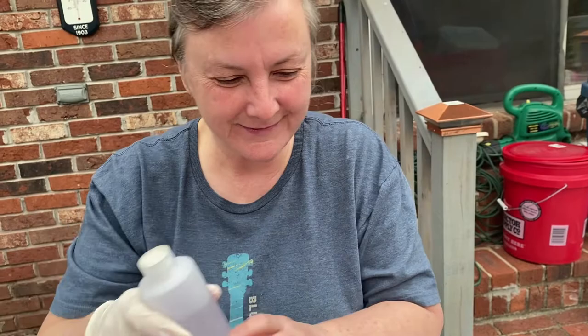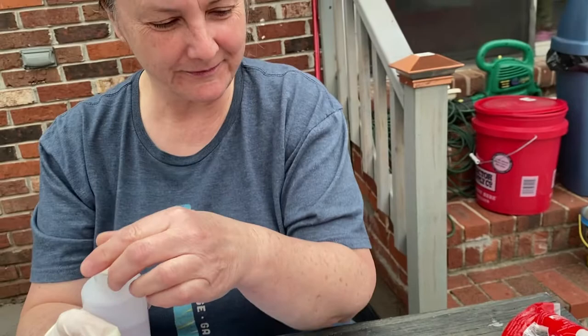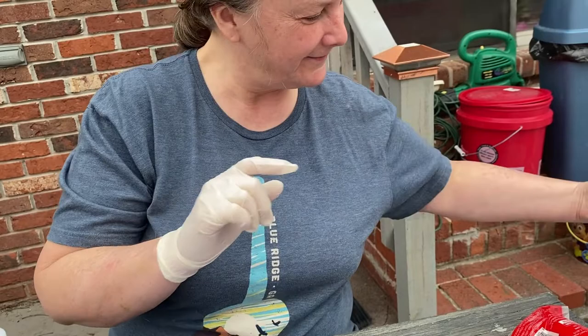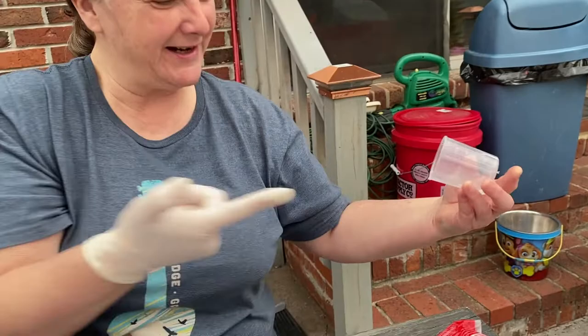I goofed the first time and put too much in. This is the very technical part that involves careful measurement. Now we're going to start the chemical process.